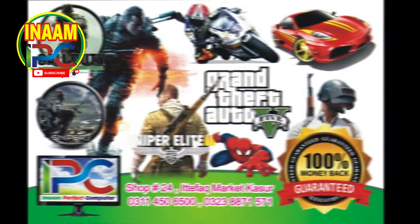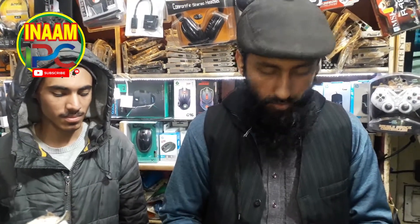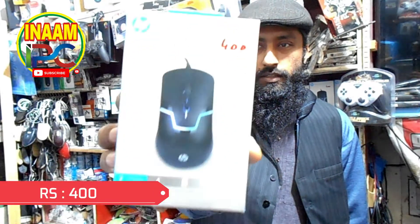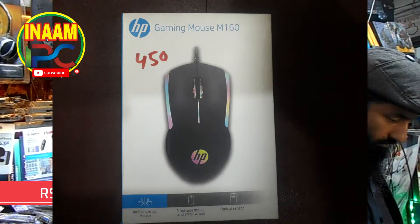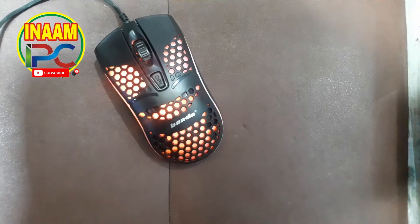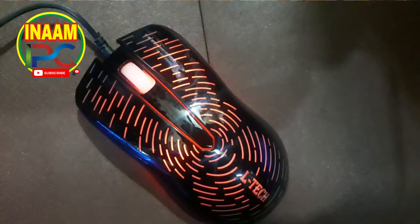Welcome to IPC in Arm Perfect Computer. This is a new shape of IPC, 4.5. This is a venda. This is a fine shape. This is two colors. This is a very good shape.